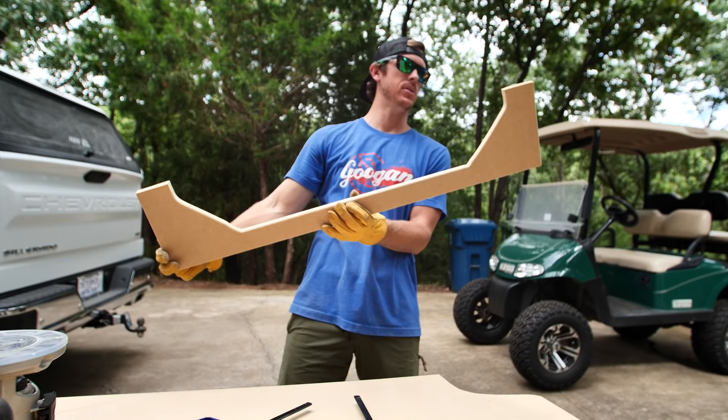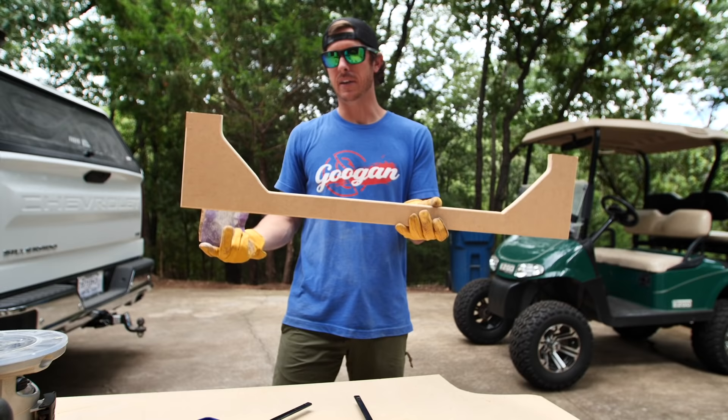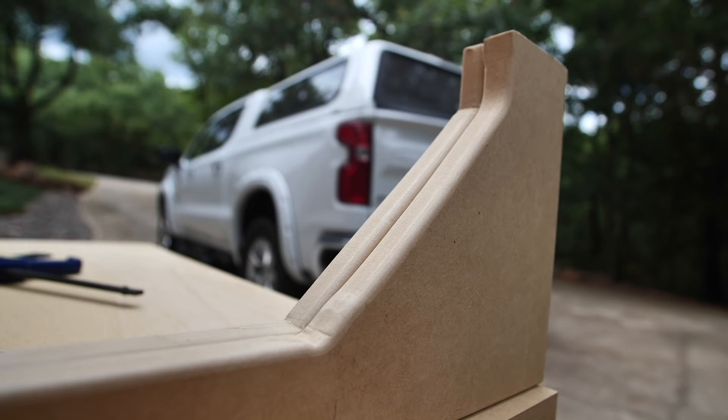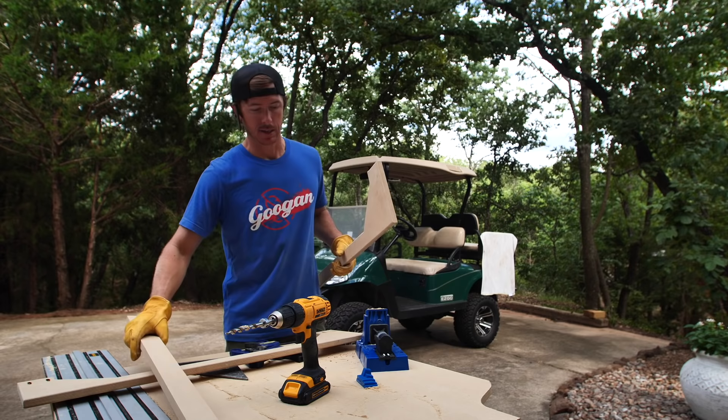I'm going to hit it with a little sandpaper to take off any other hard edges. Both of these are routed with nice round edges. Now I think I'm going to take one solid board and run it across here instead of just two. I'm going to take a board and run it all the way across — that way it'll be easier to find studs. I've got a two-inch board cut that's going to go on the ceiling, and I'm going to install that first.